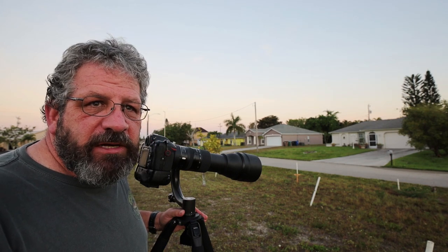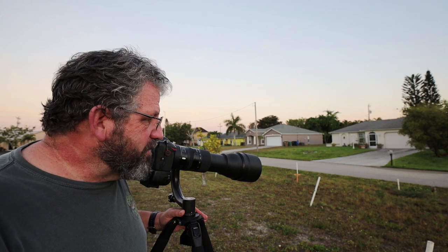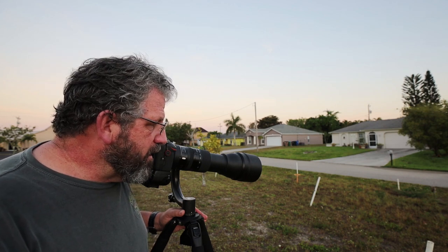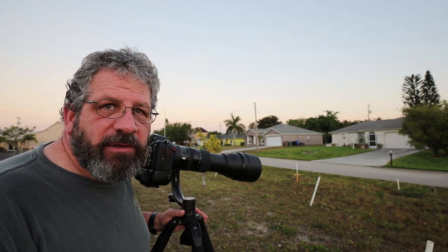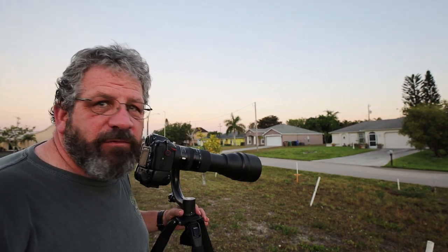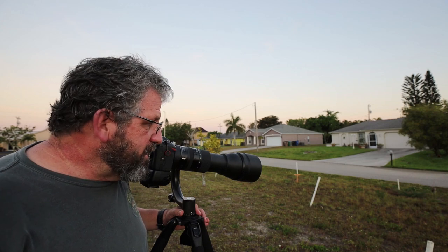The light is still pretty dark right now. I'm at about a 60th of a second, f8, and still around 4000 ISO. I'm hoping to get a little bit more light here very shortly. Sunrise is at 6:42 and it's 6:44 right now, so the light should be starting to come up over the houses to the east very shortly.